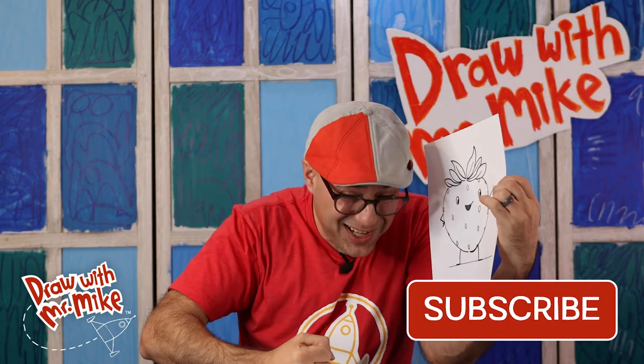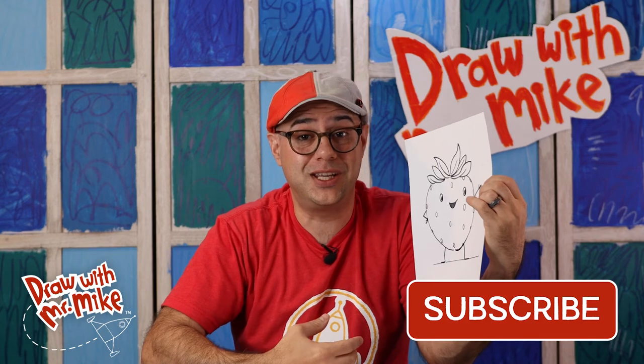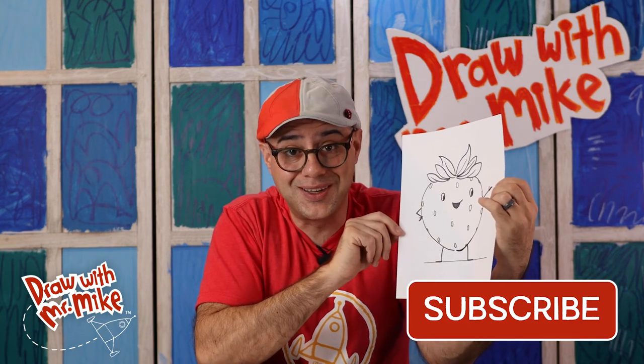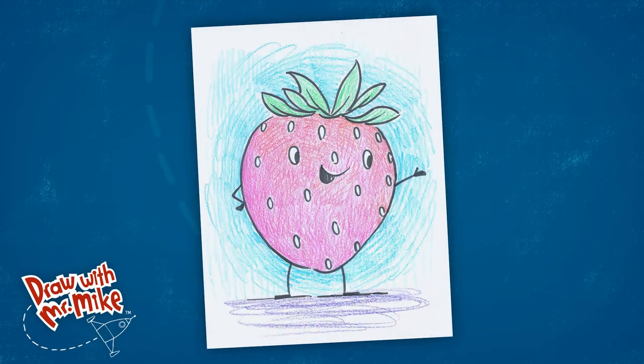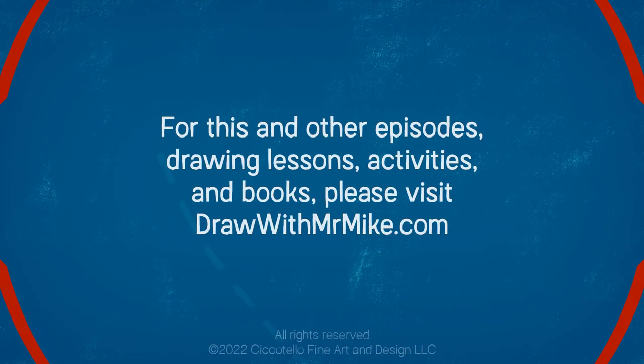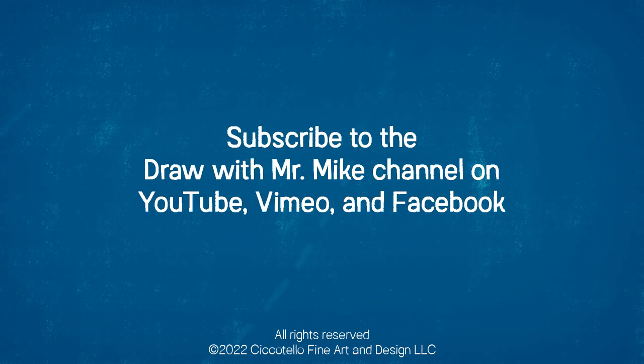Thank you so much for following along. If you enjoyed this video, please consider subscribing to my channel and also smash that like button, because every like and every subscriber helps me create more videos for you — more drawing lessons and more drawing fun. Thanks so much for following along with me today. I'll see you next time, everybody. Bye! For this and other episodes, drawing lessons, activities, and books, please visit drawwithmrmike.com. And don't forget to subscribe to the Draw With Mr. Mike channel on YouTube, Vimeo, and Facebook.